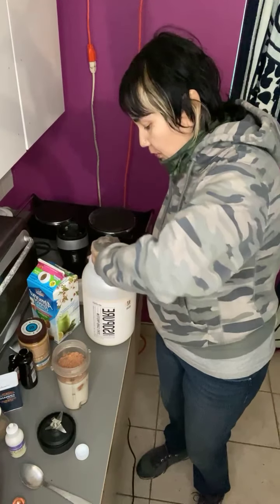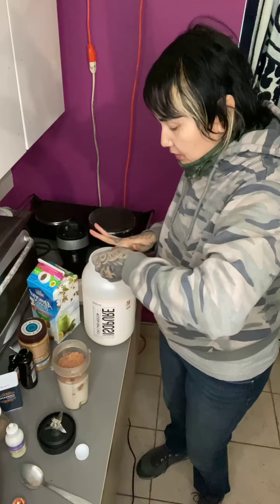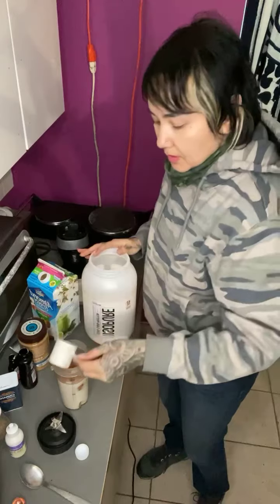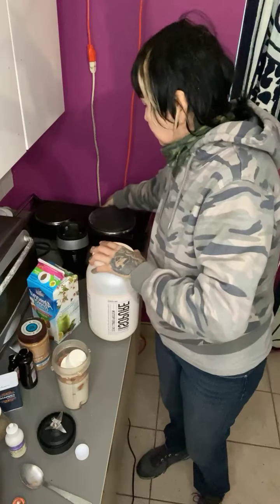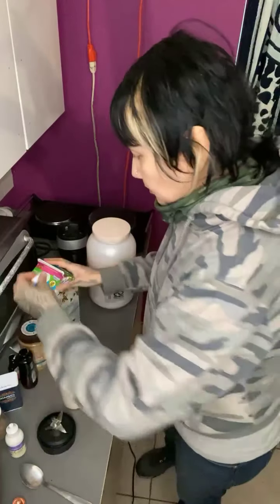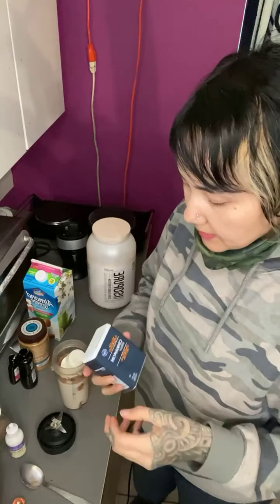One scoop of the protein powder will be perfect. One spoon is enough.